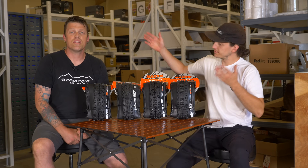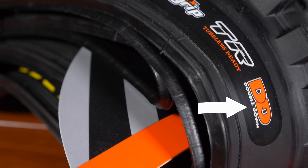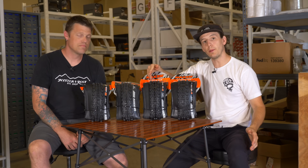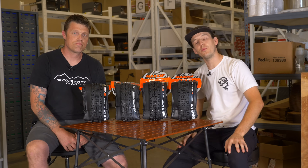When shopping for a new Maxxis tire, you'll see a bunch of acronyms labeled on different options. One of those refers to the tire sidewall. We're going to explain what these mean and compare EXO versus EXO Plus versus Double Down versus DH sidewalls on Maxxis tires, and help you figure out which is best for you.